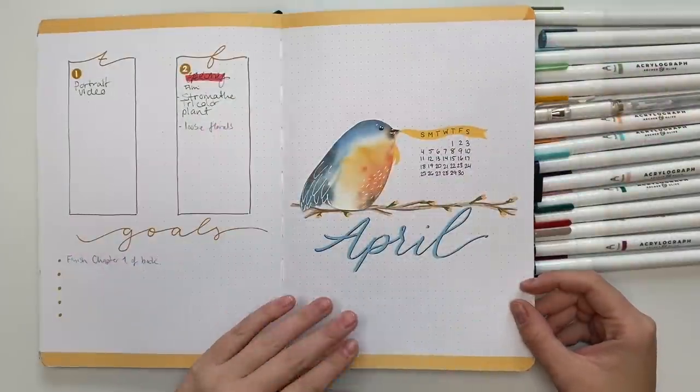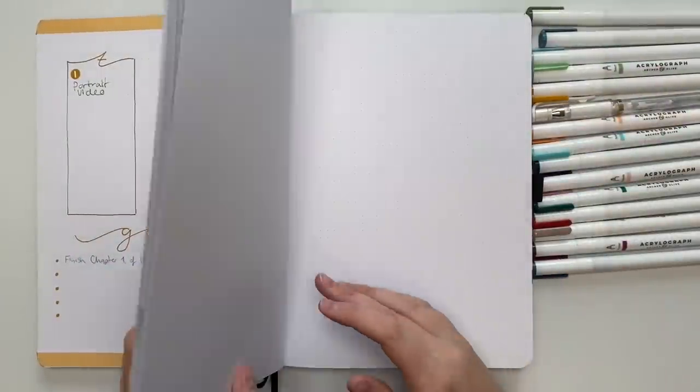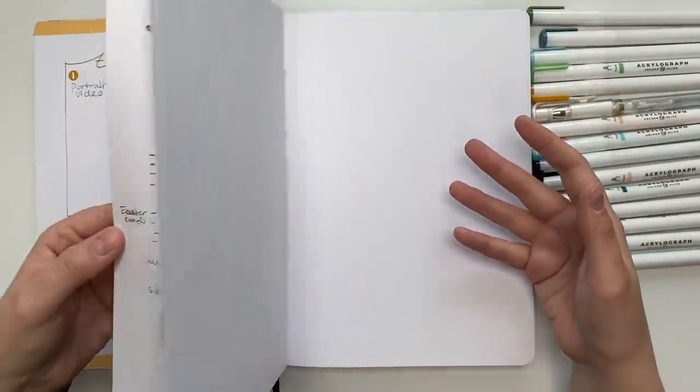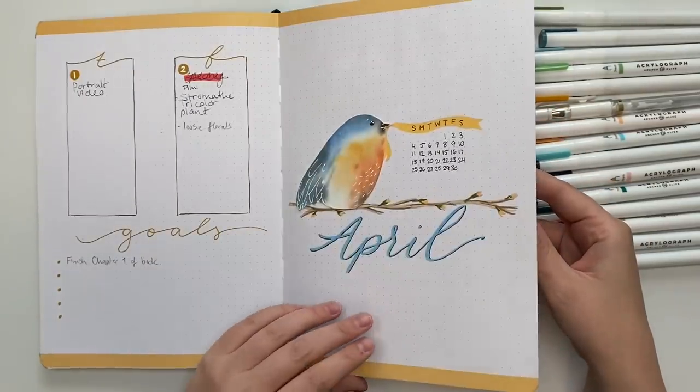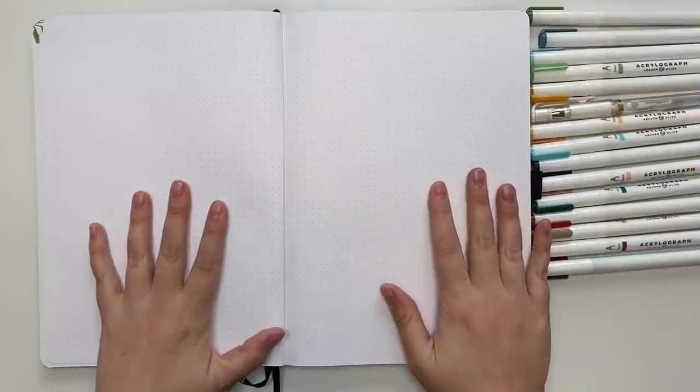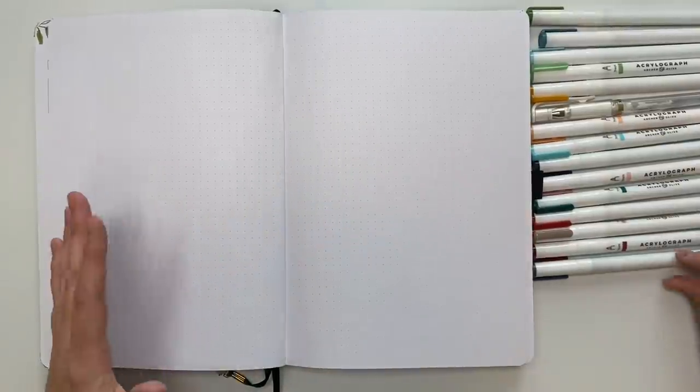So we are saying goodbye to April and hello to May. For May, I wanted to do a wildflower theme. I love flowers and wildflowers, and I thought it'd be very appropriate for May because things are starting to bloom and it's getting beautiful out. I really enjoyed last month's birds — that was a lot of fun with watercolor. But May is going to be all about doodles and paint pens.